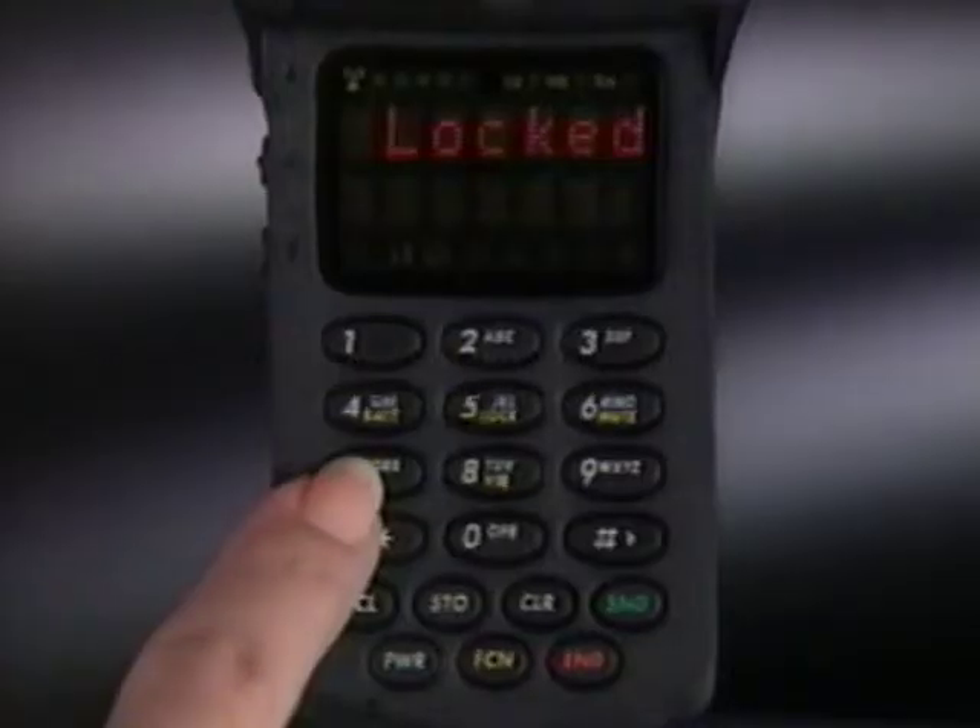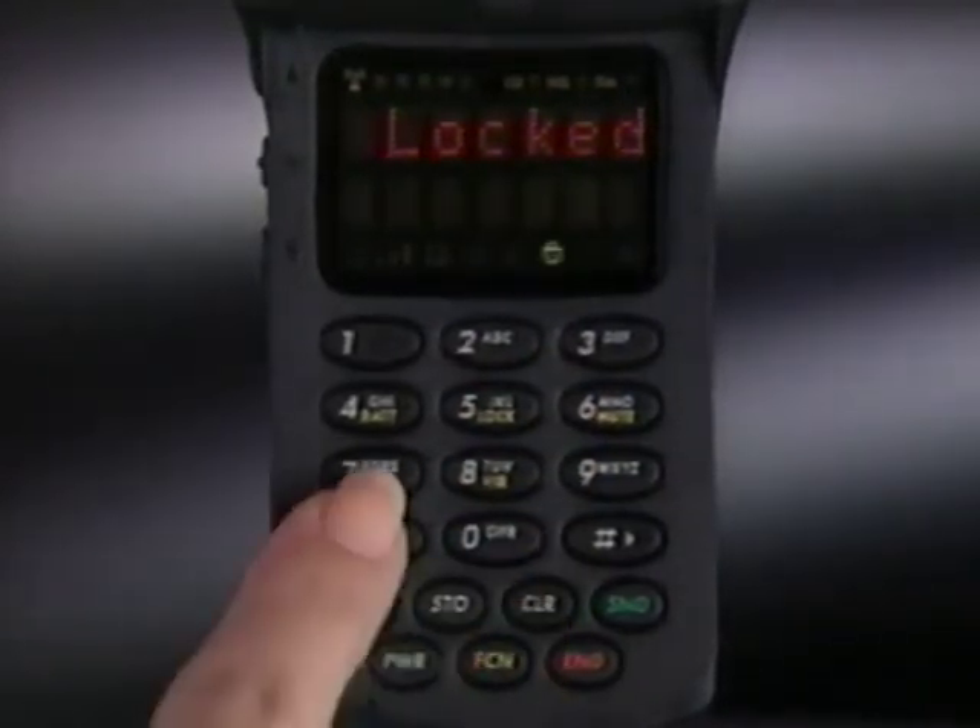If your salesperson changed the code to a number of your choice, enter it instead. If you make a mistake, press clear and start again.